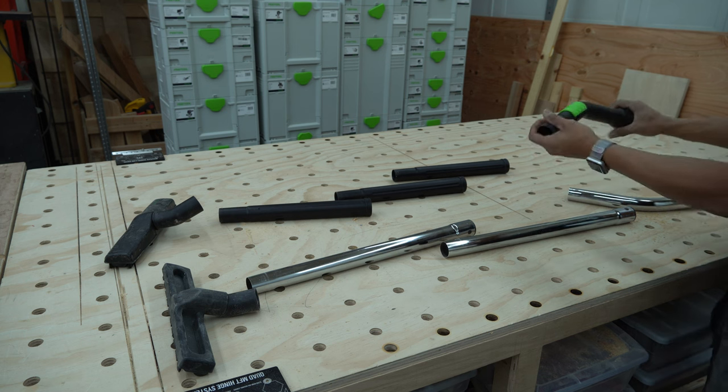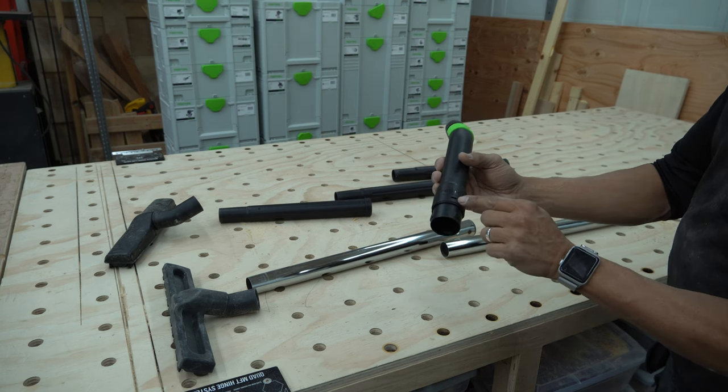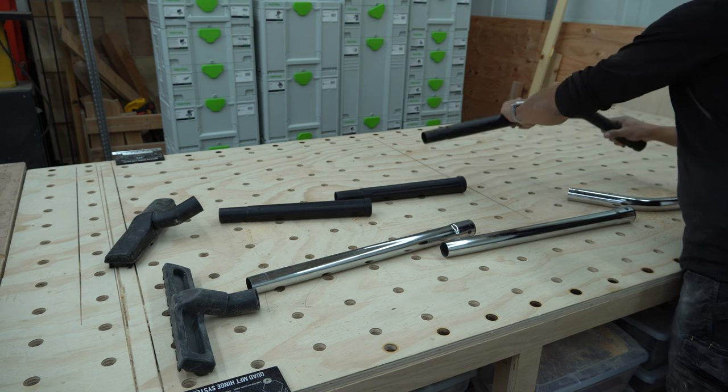The handle part is just one unit. Actually, it looks like this portion here can actually click out — there's a little notch in there, or it unscrews — one of the two. So this probably can be replaced if you needed to replace it.